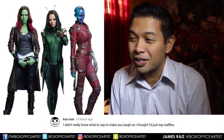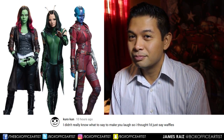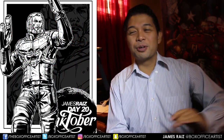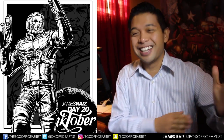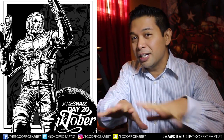And speaking of comments, let us go to the comment of the day — the comment that kind of made me laugh. This one goes to Kuro-kun who says: 'I didn't really know what to say to make you laugh, so I thought I'd just say waffles.' I love waffles. Thank you Kuro-kun — you are the comment of the day, meaning you won nothing but the opportunity to make me laugh. I actually did laugh out loud when I read that comment. If you want to be the comment of the day, try to make me laugh down below — has to be clean, got to be completely clean, got kids on this channel.